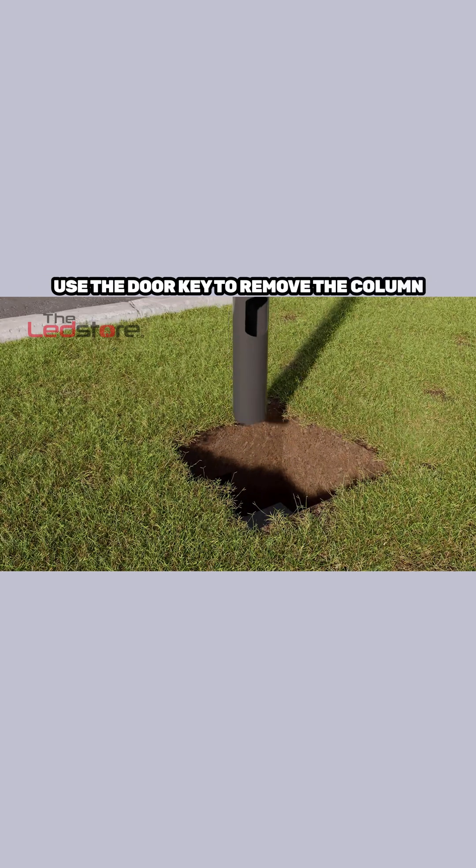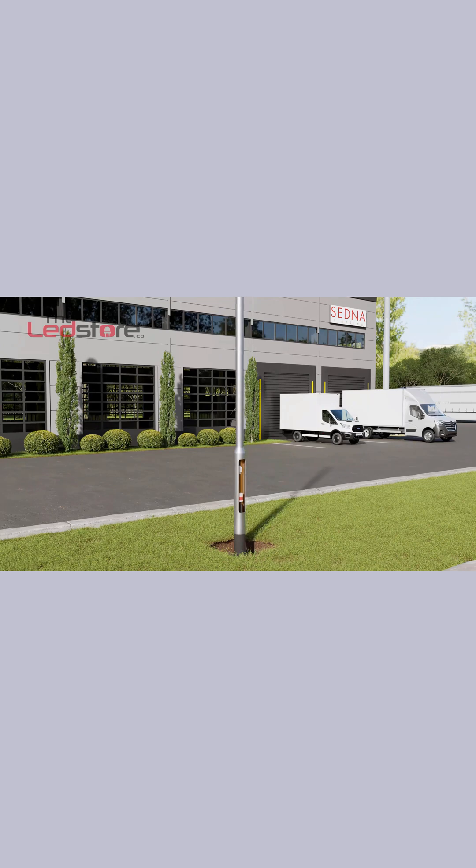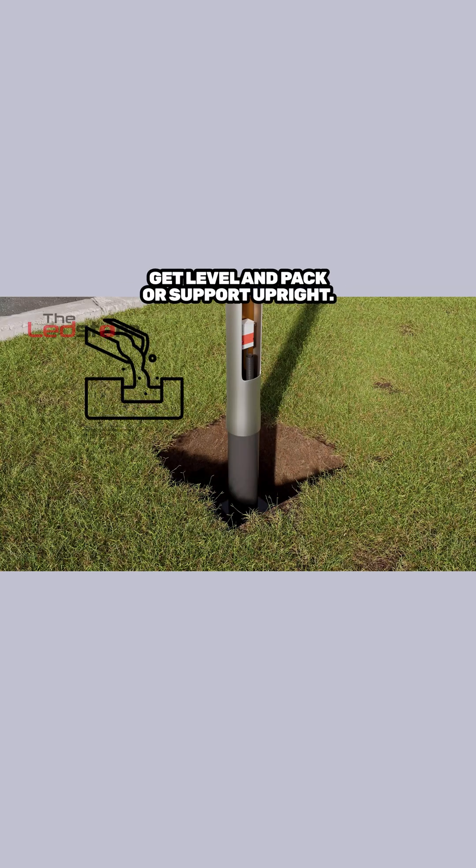Use the door key to remove the column door and feed any cables through ducting up to the fuse cutout. Lower into position. The column door should sit 300 mm above ground level. Get level and pack or support upright.